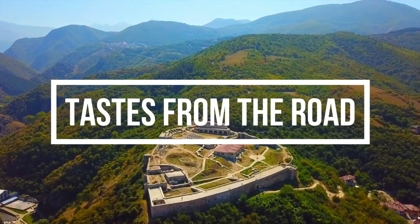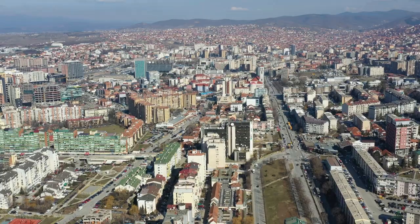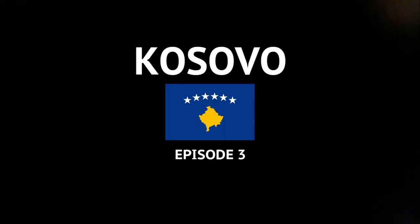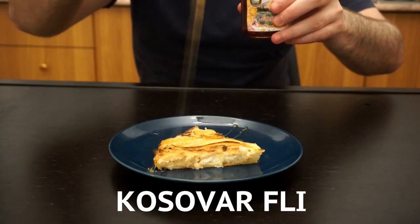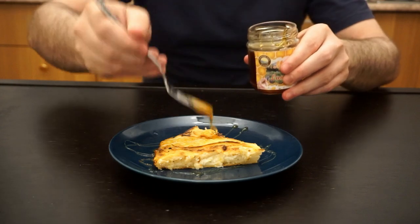Hello my friends and welcome to Tastes from the Road, the show where I cook my favorite dishes from my travels around the world. Today we're baking up an amazing Kosovar layered pancake dish called flija. This dish was the most recommended by my Kosovar friends, so I thought I'd do my best and give it a shot.